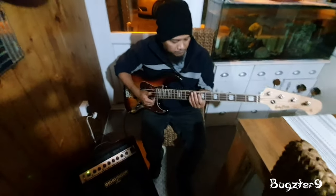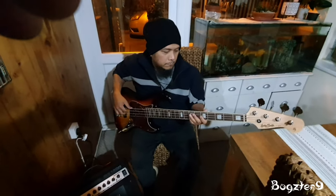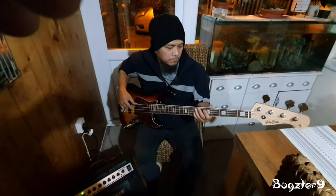It's got the mother of pearl inlays, but they're not proper mother of pearl — they're imitation mother of pearl, but they look really good.